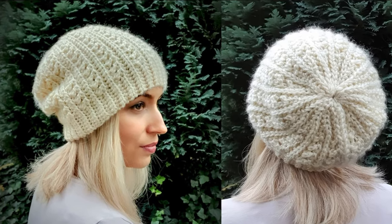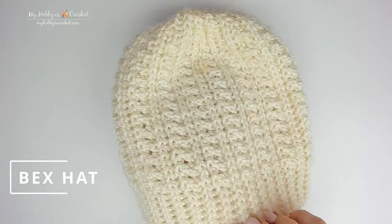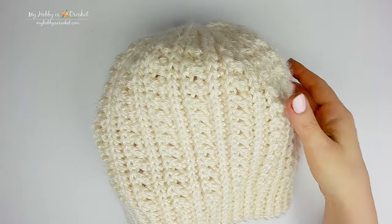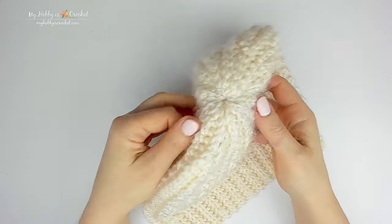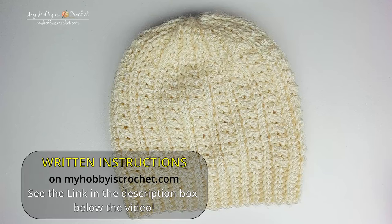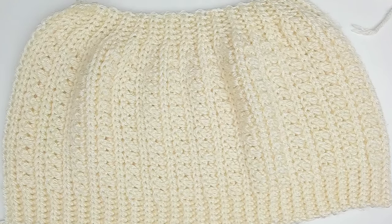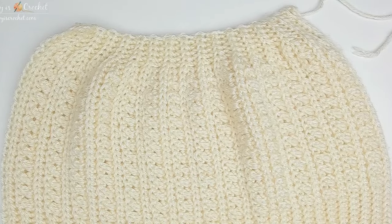Hi, I'm Kinga from MyHobbiesCrochet.com. In this video I will show you how to crochet the bag's hat. This hat comes in women's size, it features a pretty knit look texture and a shaped top made with the help of short rows. You can find the written instructions on MyHobbiesCrochet.com — please see the link in the description box below this video. The hat will be worked from side to side in rows with the brim and the top crown part made all at the same time.